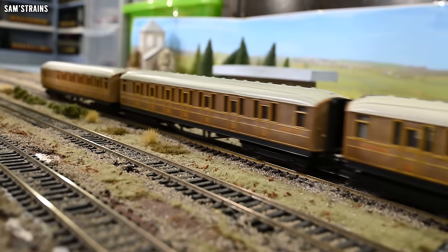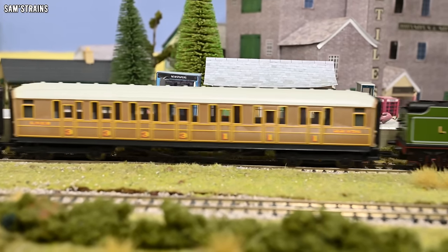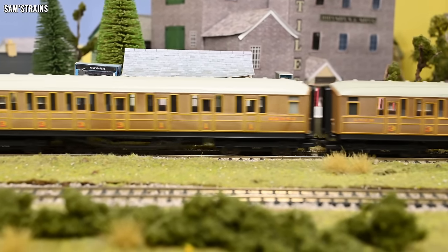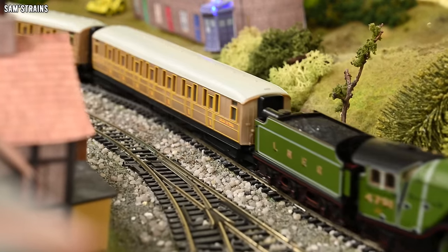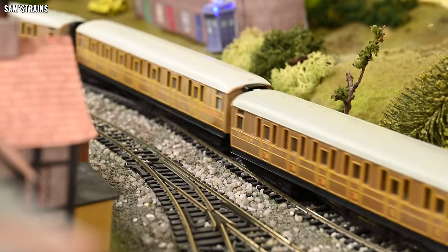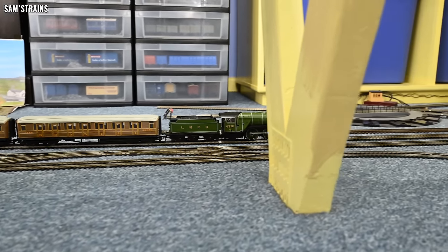Part of that is due to the fact that it is a largely plastic model, not a lot of die cast on this one, but the weight is still okay thanks to the chassis and there's really very little to complain about here. So that's why I think this is one of the better prairies you can get and it's a real pleasure to own, look at and run.